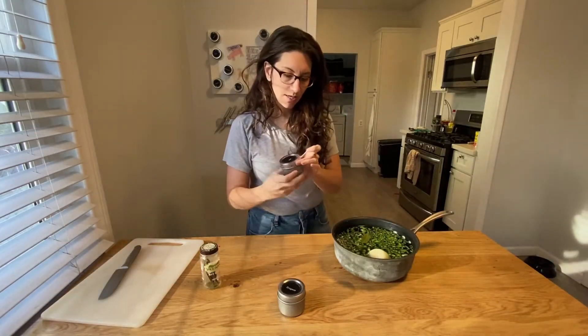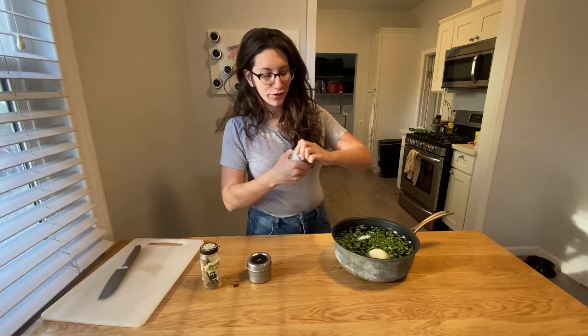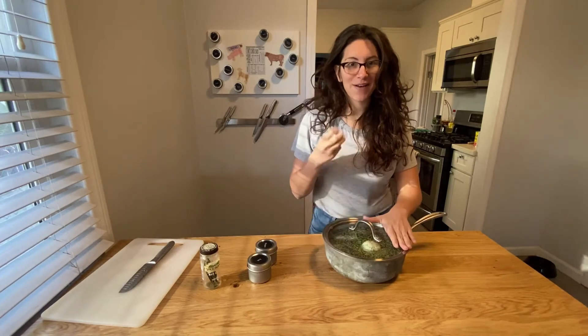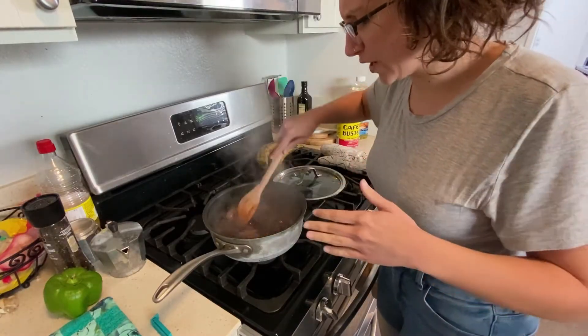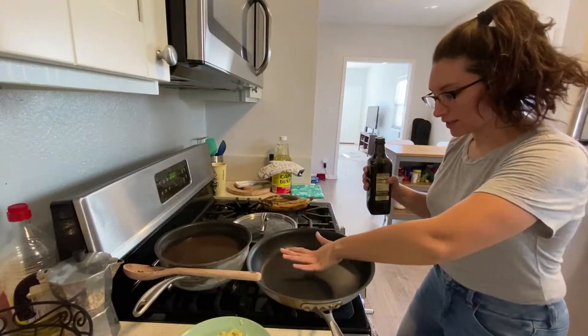Now we're gonna add our seasoning: a bay leaf, about a tablespoon of salt, about a tablespoon of oregano. Put a lid on and put it on the stove for about three hours. We'll just stir it every once in a while and top it off with some more water — you want the beans to always be submerged. Then we're gonna heat a skillet up.